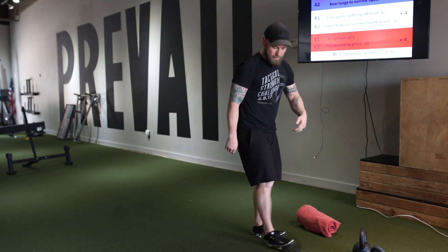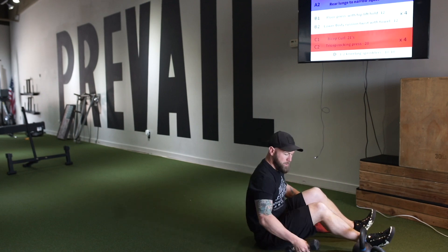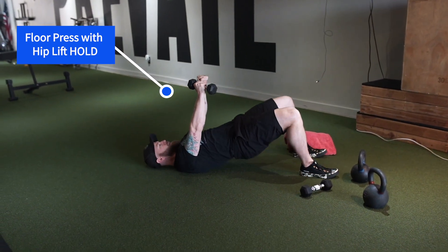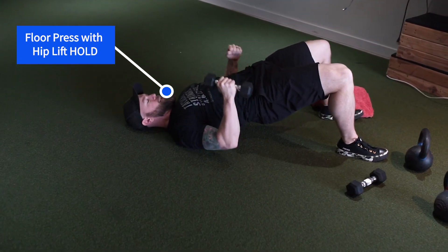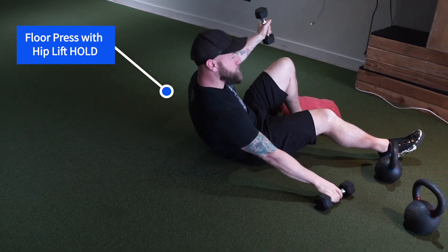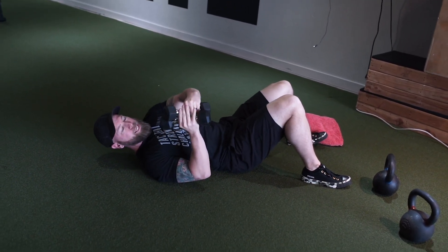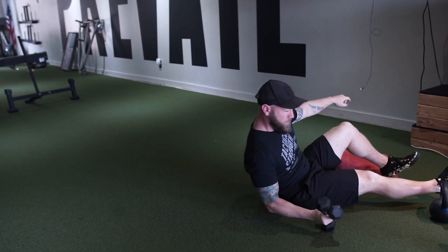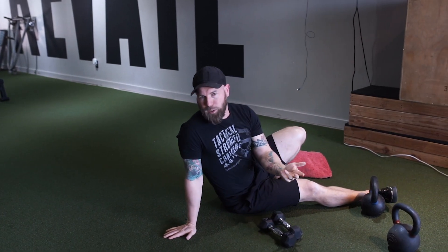Floor press with hip lift hold. Lie on your back, grab whatever implements you have — either single side or double depending on your weights. Hip lift, hold, and then floor press. Whether you have one or two implements, aim for 12 reps. Pick the weight that's hardest by rep 12. If it's super light, you can go 15 to 20 reps — just do that many reps until it's hard.